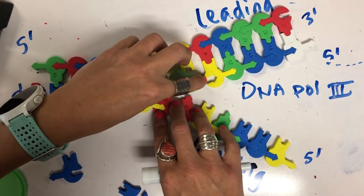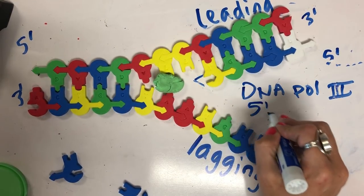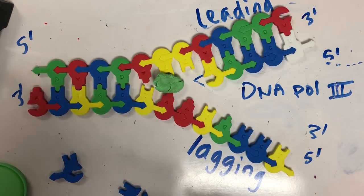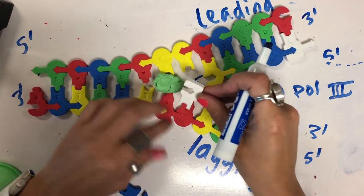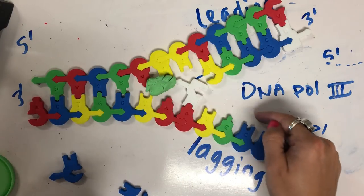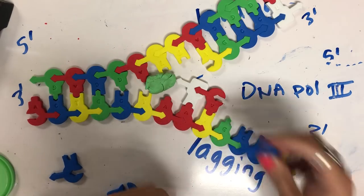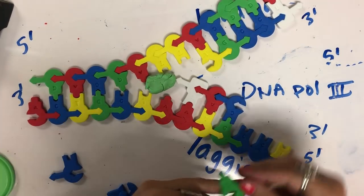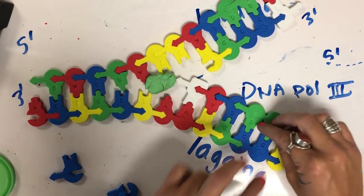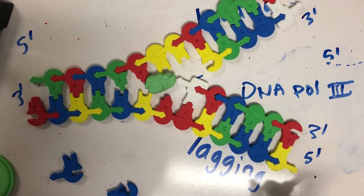On the lagging strand, DNA polymerase three is also the enzyme that builds it. However, the lagging strand is built in the opposite direction of the replication fork, and it also needs a primer because of the limits to DNA polymerase three. So primase will come in and add that RNA primer, giving us this three prime end. Then DNA polymerase three can attach to the three prime end and build the complementary sequence based on base pairing rules. I should point out that C's and G's are held together by three hydrogen bonds, whereas A's and T's are held together by two hydrogen bonds, and the sugars and phosphates are held together by phosphodiester bonds.